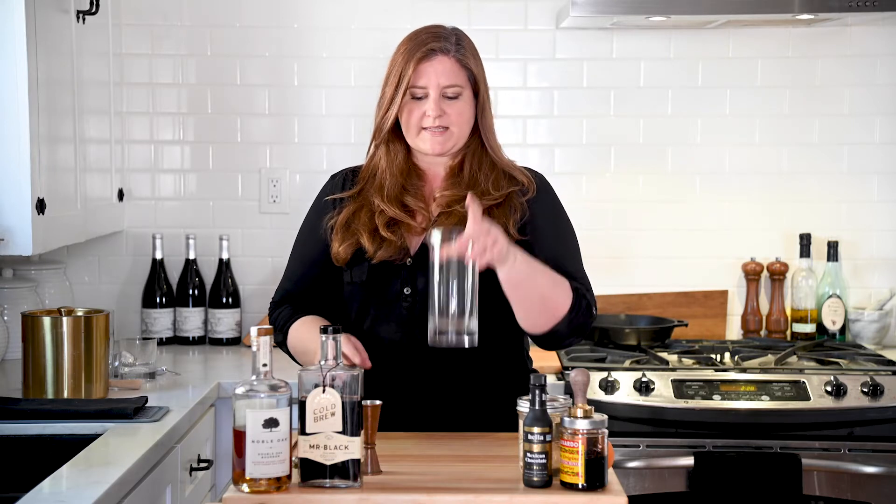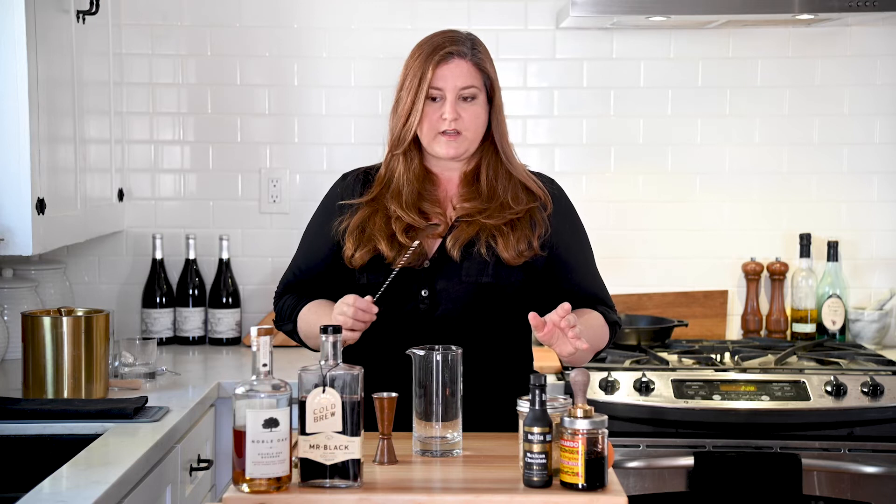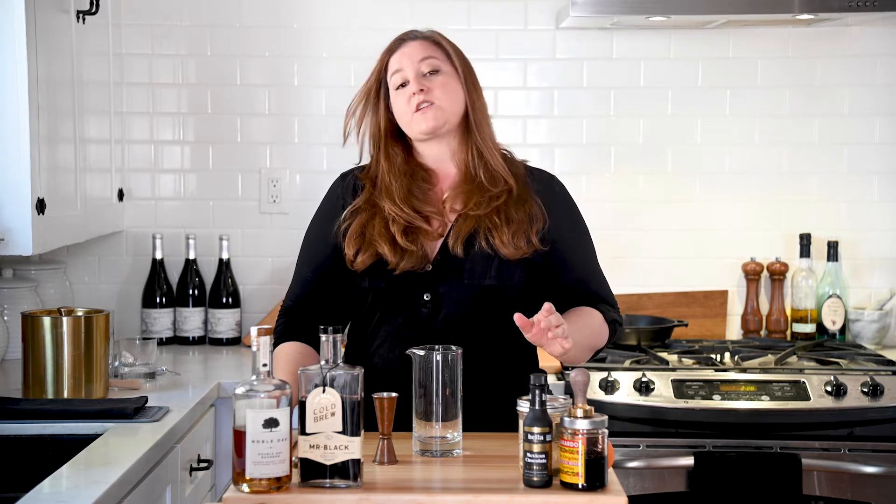Okay, tools you're going to need: mixing glass, cocktail jigger, something to stir it all up with. And in the end, we're going to go over a big block of ice. I know people get crazy about their ice. I've been trying to do clear ice cubes. I don't really have the patience for it. So whatever suits your fancy. But I recommend a large cube of ice for an old fashioned.